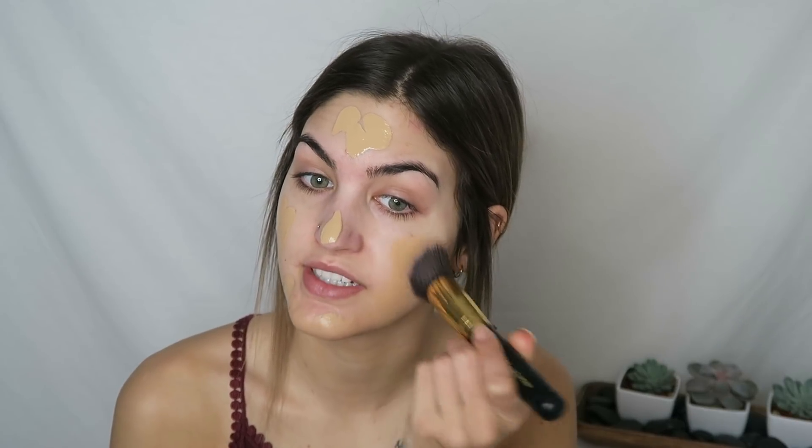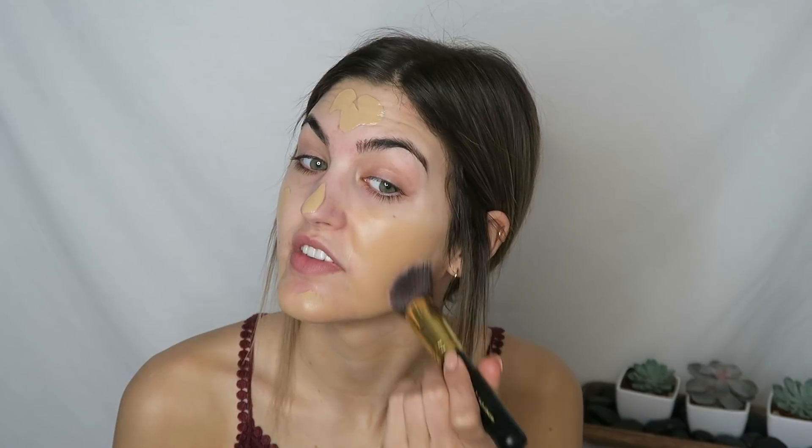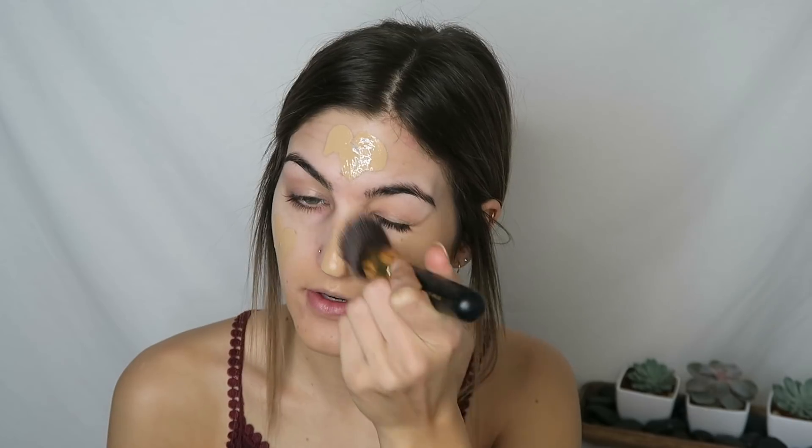So I'm gonna be using one of the lighter shades of the Wet n Wild foundation, and this is the shade Golden Beige. I'll be applying it with my new favorite thing — this brush. The Photo Focus foundation is just so good, guys. It's such full coverage and it goes on so smoothly. I normally use a beauty blender to blend out my foundation, but today I decided to use a brush just to see how it blended out with this Wet n Wild foundation. So far it is really pretty.